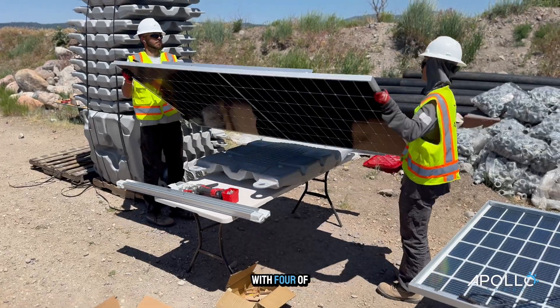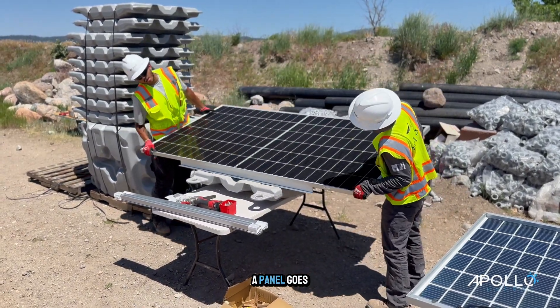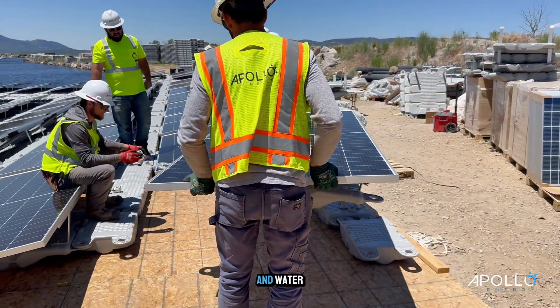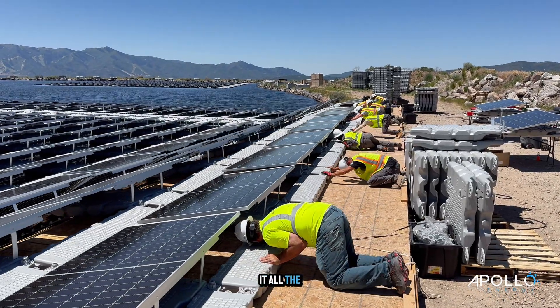So this whole array will be built out in five total sections. We are done with four of them. As we assemble right here, we're building row by row. A panel goes on a float — each panel needs to be mounted on an individual float to allow for movement from wind and water. As we build out a section, we get it out on water and then we had to haul it all the way there.